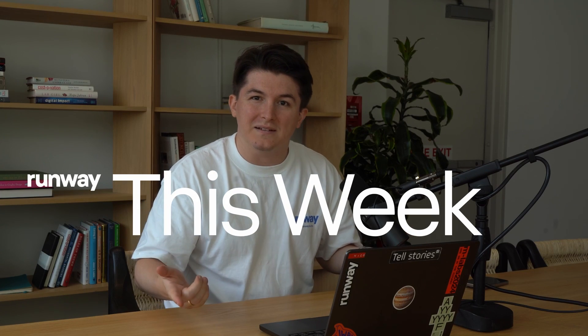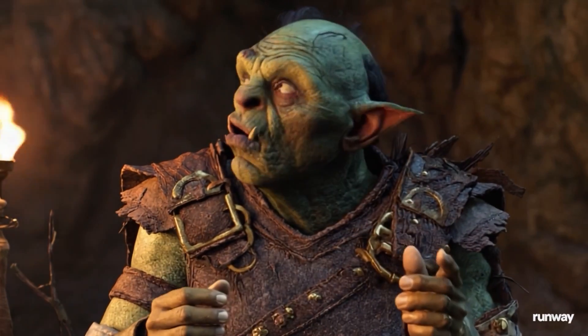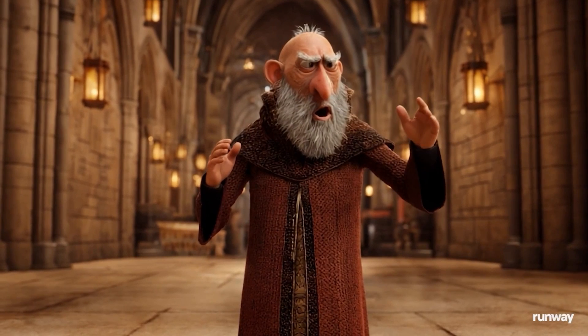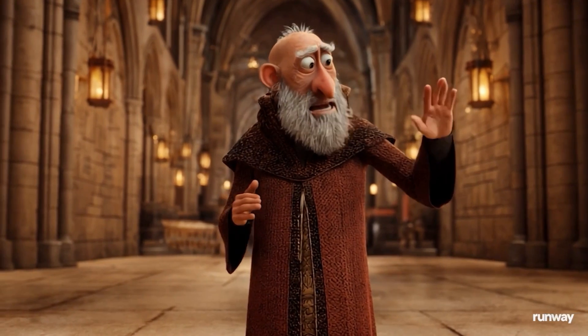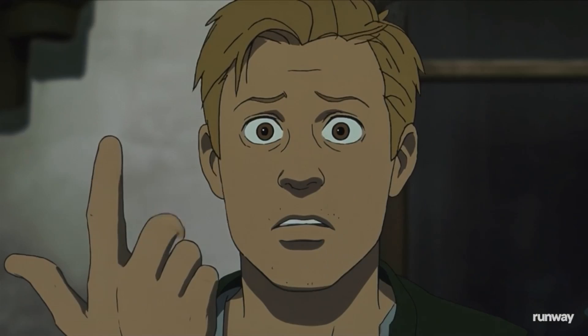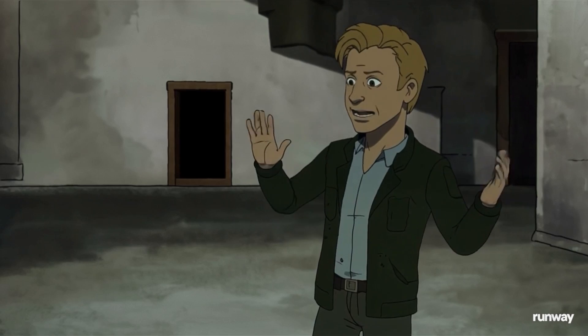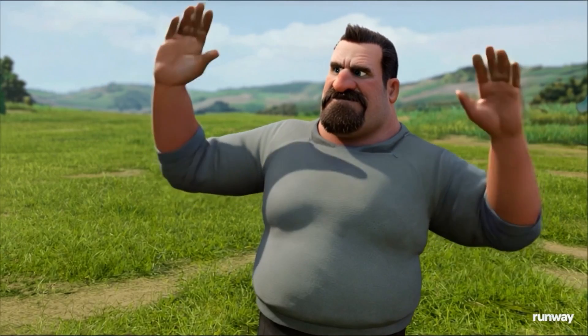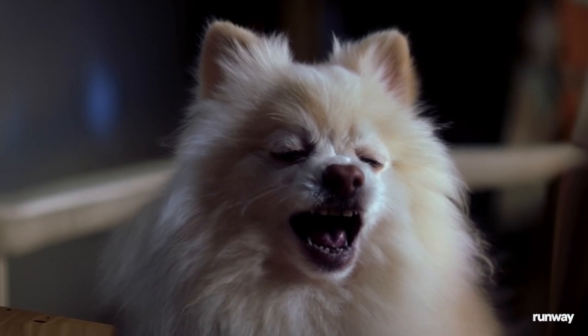Welcome to Runway This Week. My name is Nico and it's time to catch up with what happened this week. This week we're very excited to have launched Act 2 to all of our users. Act 2 is the next evolution of the most advanced AI motion capture feature. Today we're going to take a big look at some tips and tricks of how you can use this tool and what the community has been doing with it.